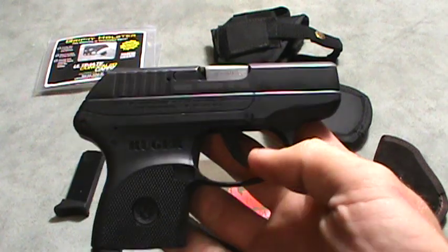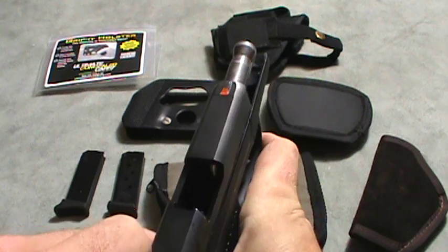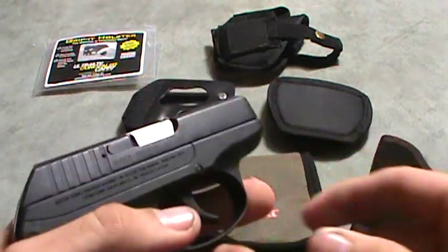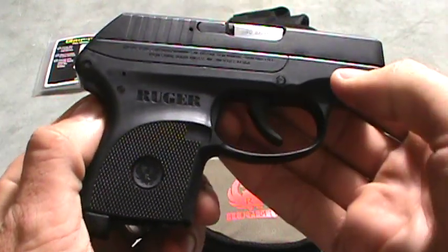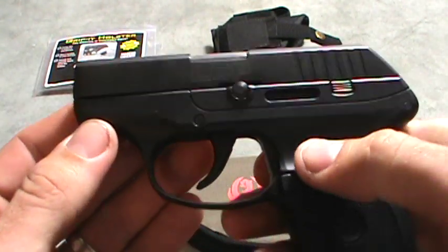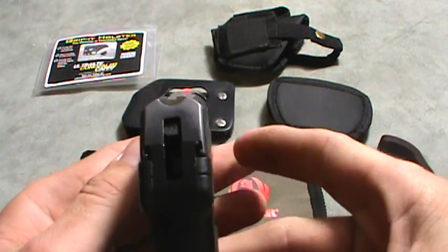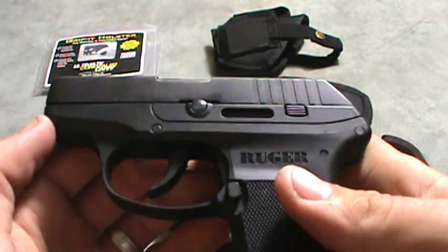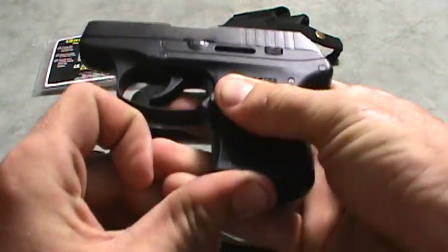This is the Ruger LCP — it's a 380. Check real quick, it's unloaded. This pistol is a lightweight polymer gun with a metal slide. It only weighs 9.4 ounces unloaded and right at 11.5 ounces loaded. It's only eight-tenths of an inch wide and five inches long. It comes with a stock mag that's flat across the bottom.